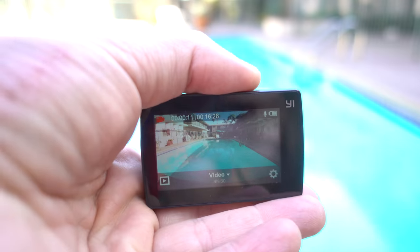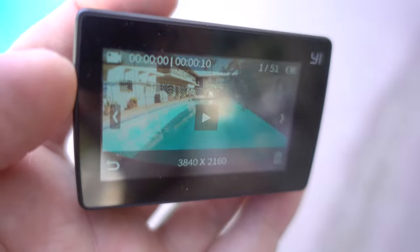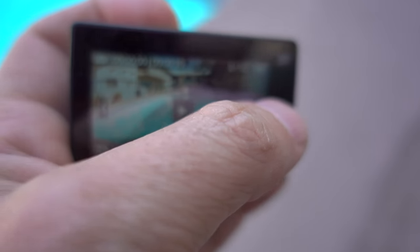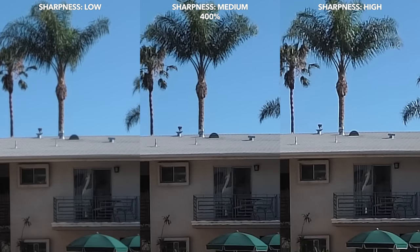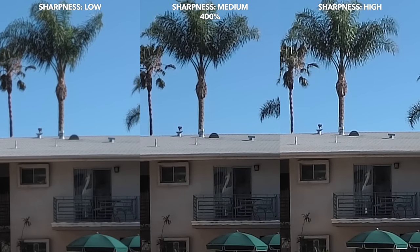The thing that bothered me most about Yi 4K Plus is that as soon as you put on polarized sunglasses you cannot see the screen — it makes a huge difference for an action camera, since you're probably wearing polarized glasses to avoid glare in action situations. Another weird thing: when you shoot a video and go to preview it, the newest one appears first, so to go to the next one you have to hit the right arrow, not the left arrow — it's a little confusing. Yi 4K Plus also has 3 sharpness settings, which is a good feature if you don't want to sharpen during editing.